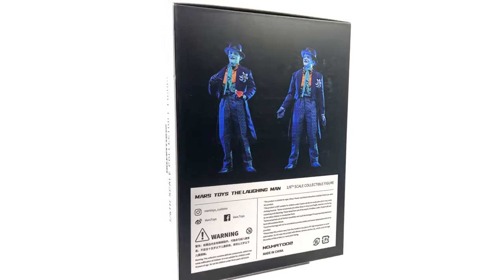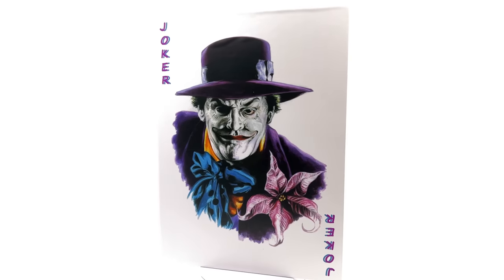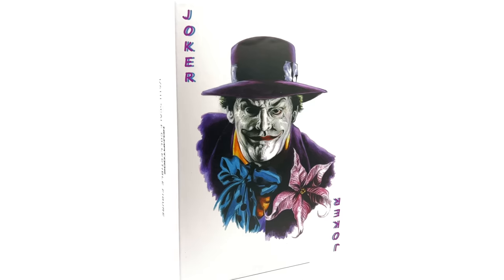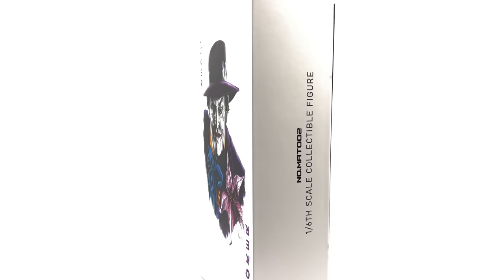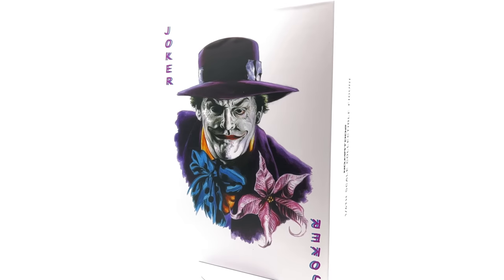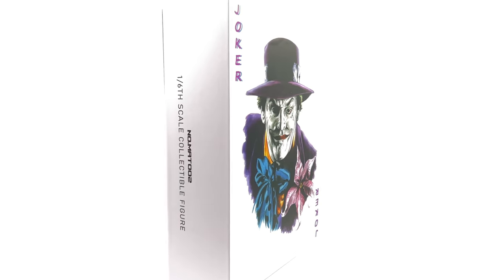I got this from Comic Sanctorum. Do bear in mind it's third party, meaning it's an unofficial product. I have put the link in the description below for reference purposes only — this is by no means a promotional video; this is a review on a figure I picked up for my own personal collection.